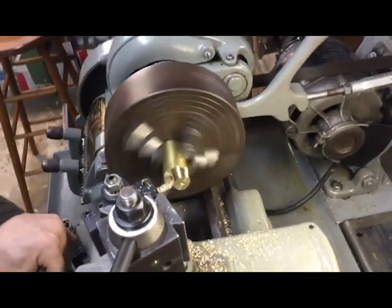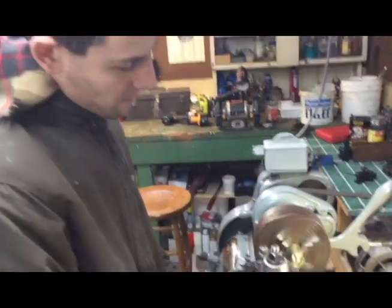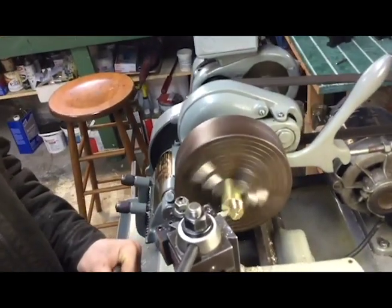This is going to hold the steam gauge for Phil's showman's engine, since for some reason it was missing.